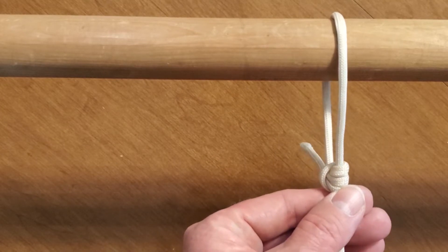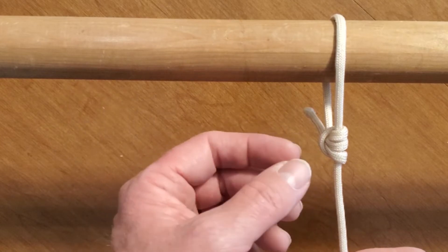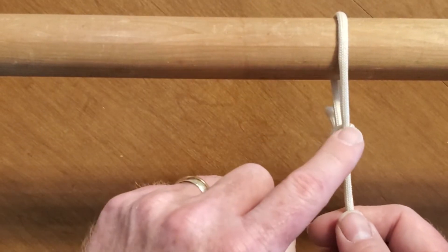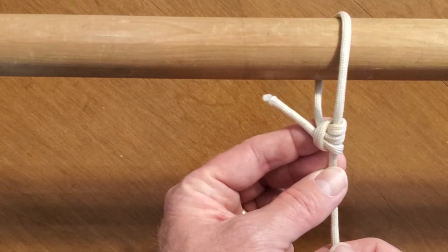Now I can adjust this — like on a tent for your rain fly to keep it tight. And then when I pull on this, the hitch doesn't move. That is a taut line hitch.